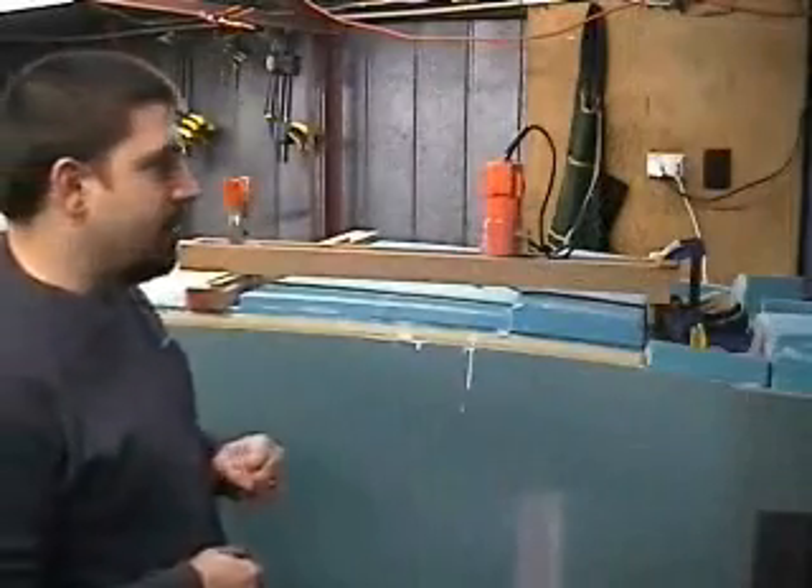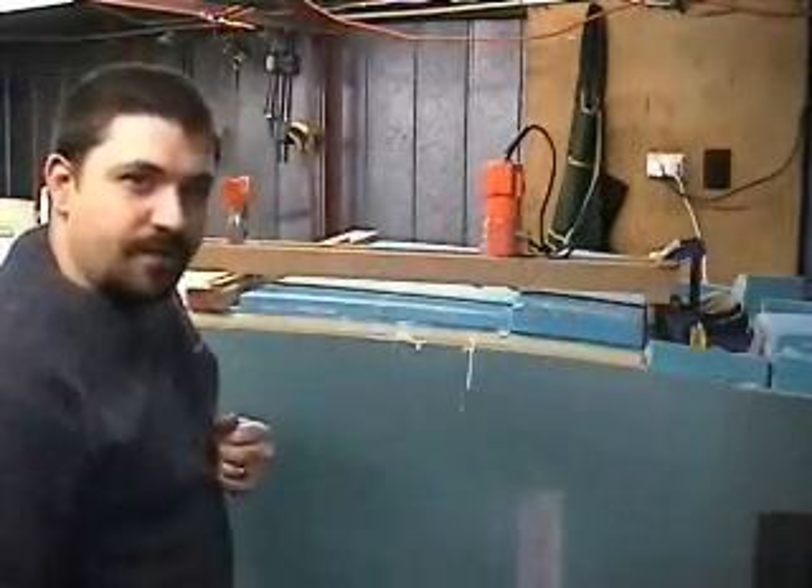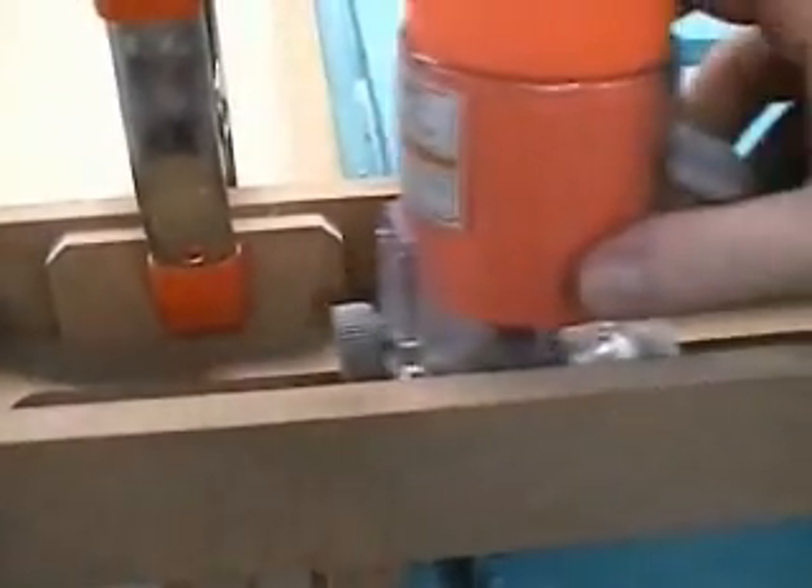Set up pretty much in the orientation I want it to be. Spaced up equal distance, front and back, off of the fuselage. Notice the piece right here that I can use as a stop — so when it comes up here, it hits that.